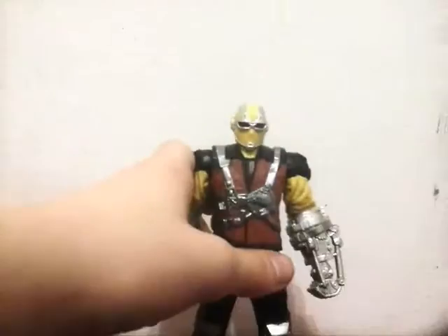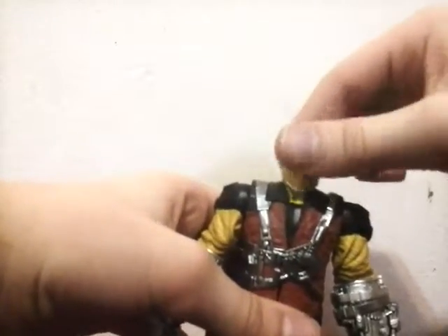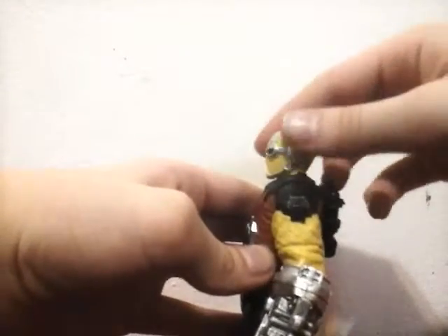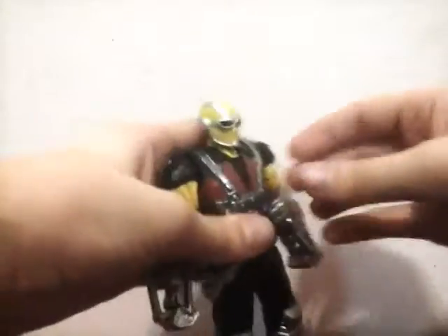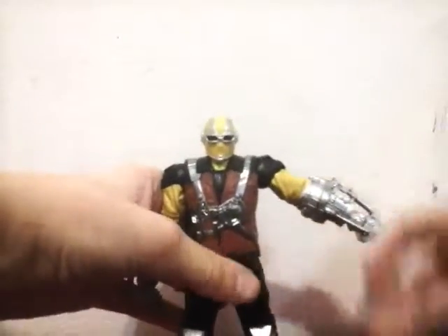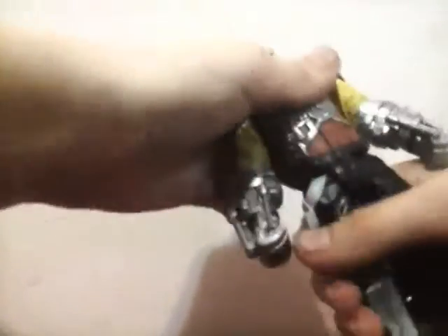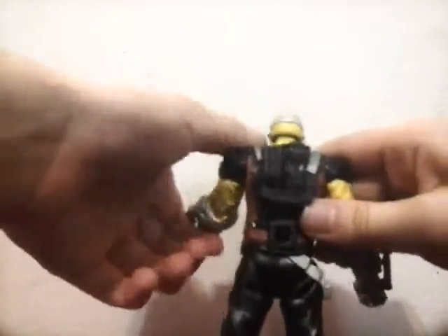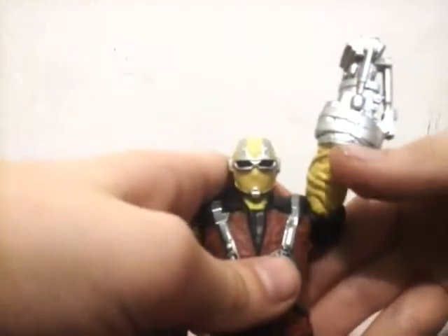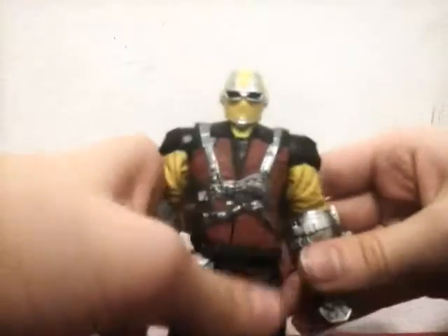Going over the articulation: his head rotates 360, goes up that much, goes down that much, and doesn't really go side to side. He's got no torso articulation, much like these kinds of figures. His arms go out that much and then rotate. His legs go forward that much and go back that much — and that's all the articulation. I can see why they didn't give him arm articulation, because it'd probably mess up the look with the giant gauntlet and the baggy upper arm — it'd probably look a little weird.